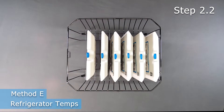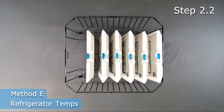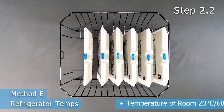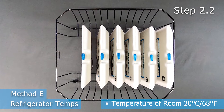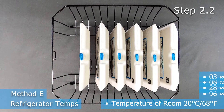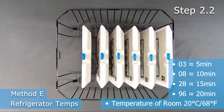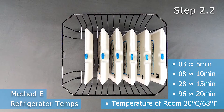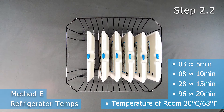The time varies depending on the size of the panel and the temperature of the room. We recommend a room temperature of 20 degrees Celsius or 68 degrees Fahrenheit. If your room is slightly warmer or cooler, adjust accordingly. We recommend 5 minutes of staging time for the CoolCube 03, 10 minutes for the 08, 15 minutes for the 28, and 20 minutes for the CoolCube 96.